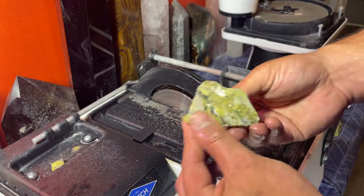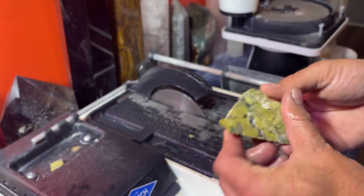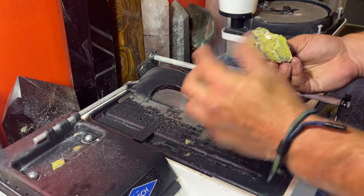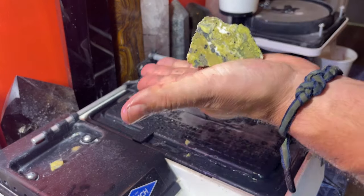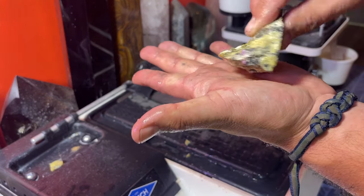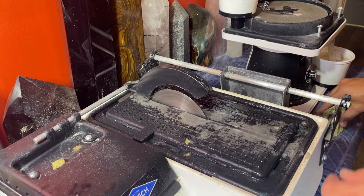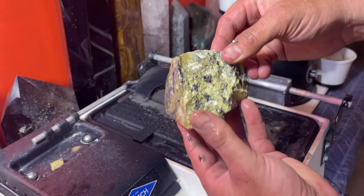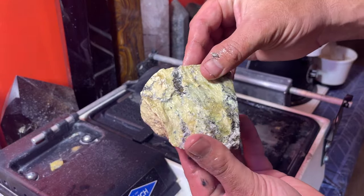Next up I'm going to trim this — I think this by itself might be its own little specimen where I could keep the front polished and just sit it down as a rough piece. So that one is good. We're left with this big chunk, so let me keep chunking this up and see how it goes.